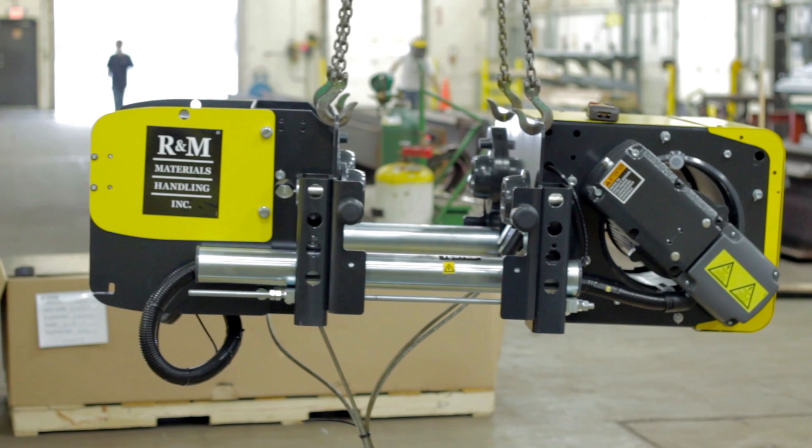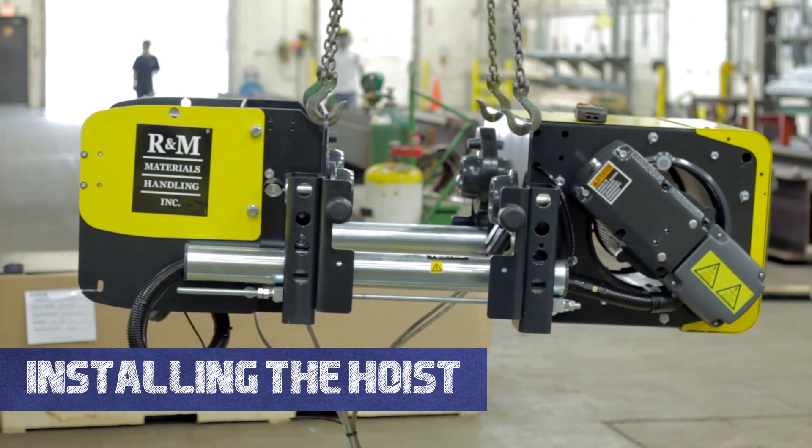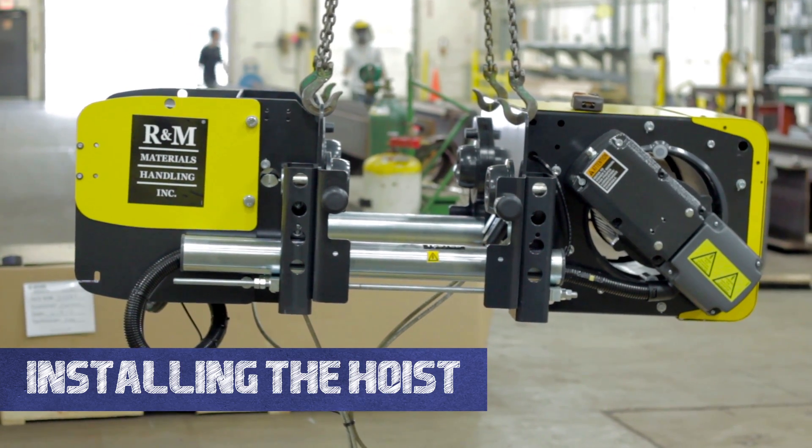Welcome to the Hoosier Crane Help Center. In this video we are going to show you how to install your hoist onto your crane.